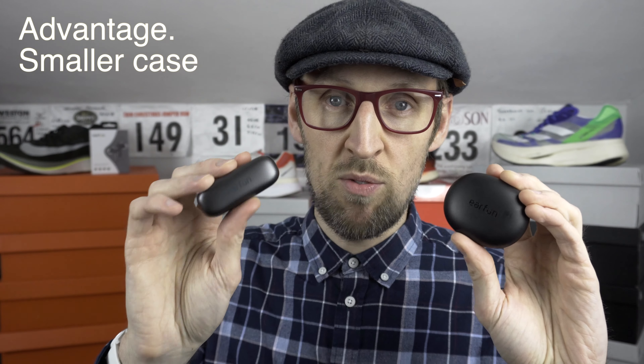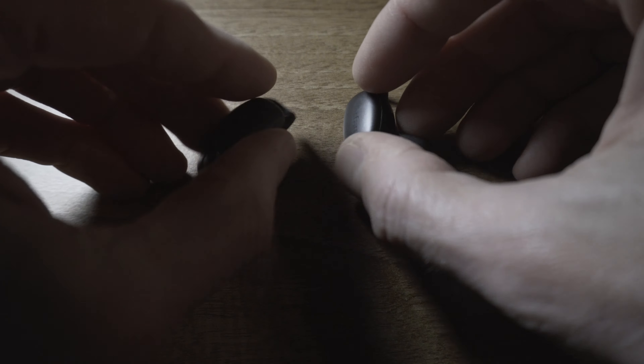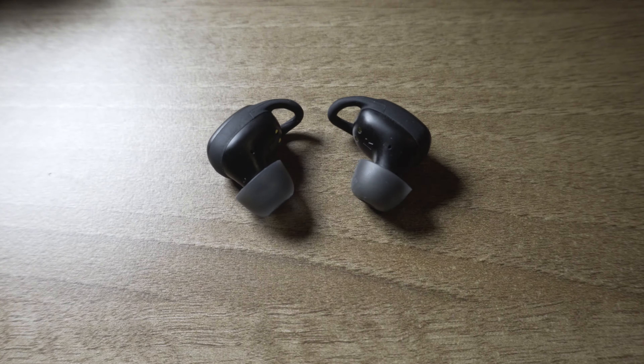I've had no issues with these falling out on runs — they stayed really securely in place. No movement whatsoever, even in quite rainy conditions or when I've got very sweaty, with no major issues in terms of the seal to keep in the sound. As you can see, the case for the FreePro 2 is quite a bit smaller than the AirPro 2 from a few months back, and these don't protrude out of the ears quite so much either.